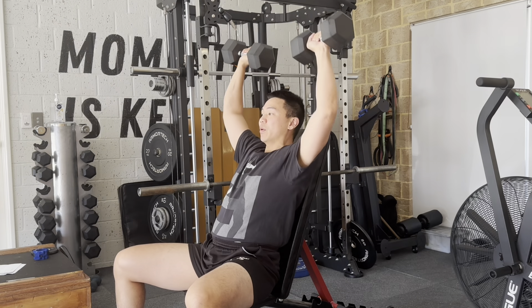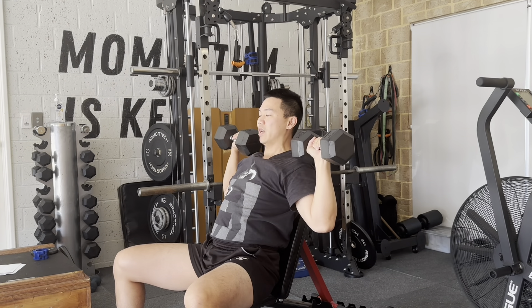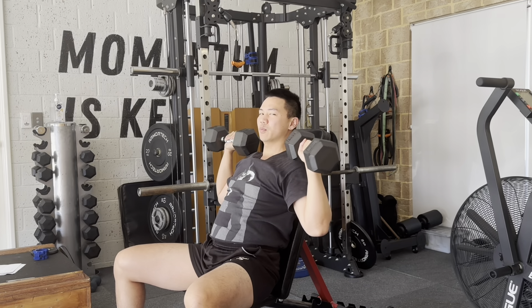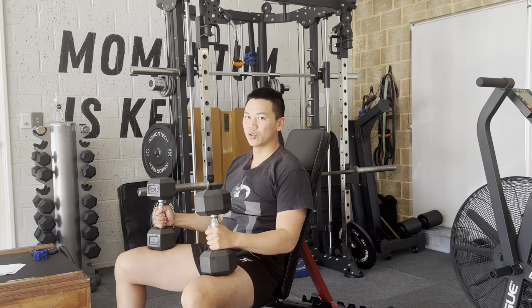Common errors are having the dumbbells too far facing forward — palms facing forward instead of 45 degrees. This just puts the shoulder in an uncomfortable position, which could lead to more injuries.